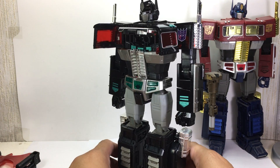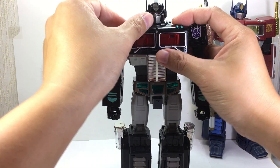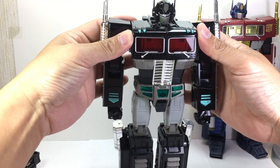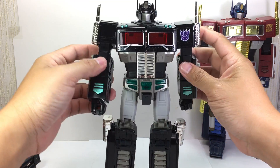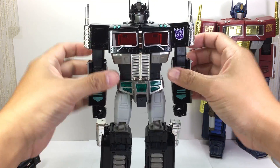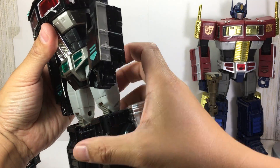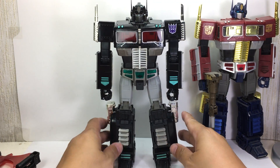Onto the main figure itself — very nice. There's a little bit of an issue closing the chest flush. It should close flush, but somehow it just does not want to. A little bit of degradation, maybe. As for articulation, he still retains all the possible articulation that the MP-10 had — waist ratchets. You can get him in a really nice stance and pose. That's robot mode.